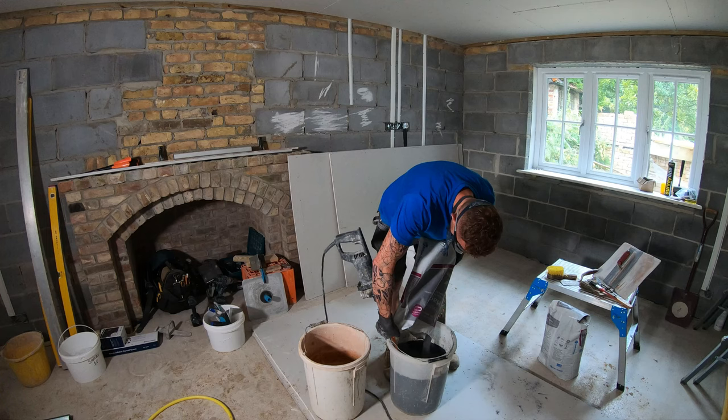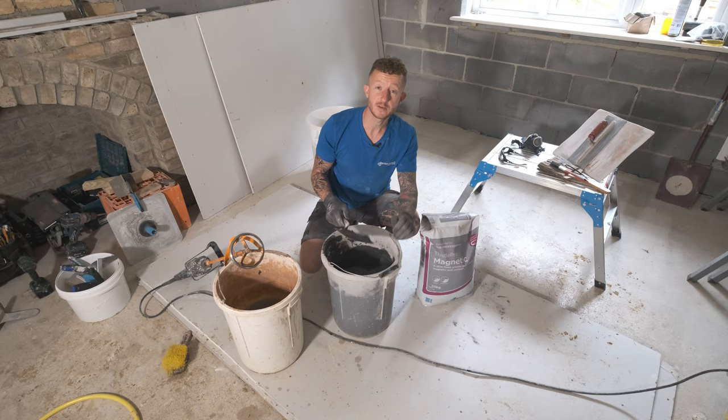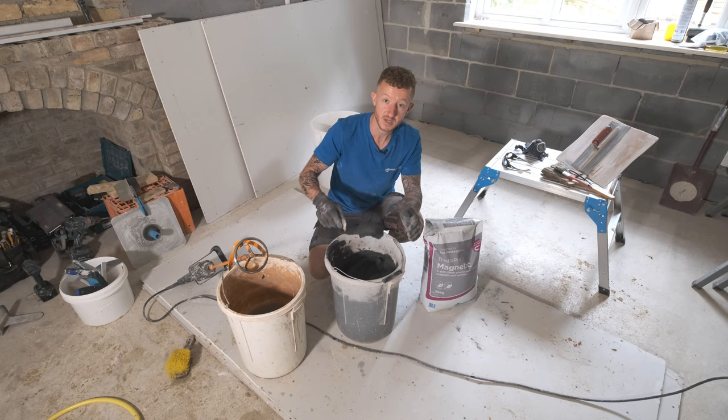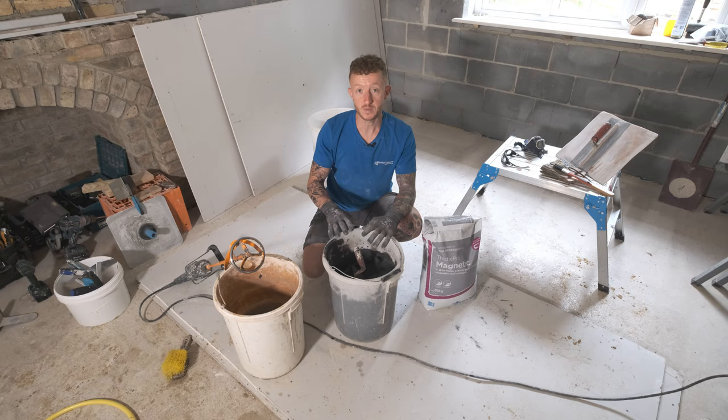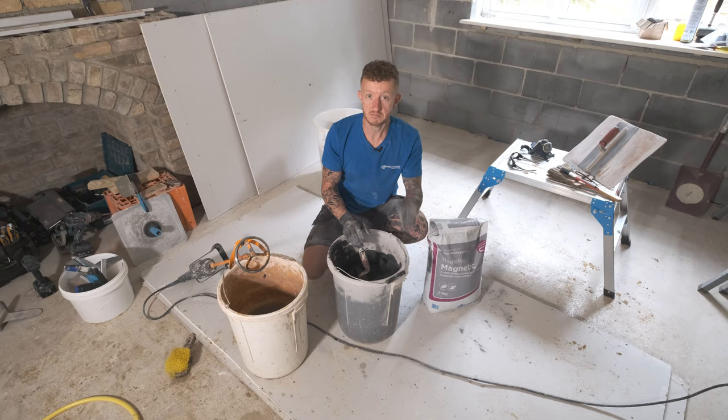I've mixed up my magnetic plaster and the consistency you're looking for is a little bit thicker than normal, because the manufacturers recommend two to three millimetres on the first coat and one to two millimetres on the second coat. It's natural that you want it a little bit thicker because you are putting it on thicker than normal. Also needs to be said that once you've mixed it and the lumps have gone, stop mixing straight away because over-mixing will affect the setting times. Also make sure your tools are nice and clean after you've finished.